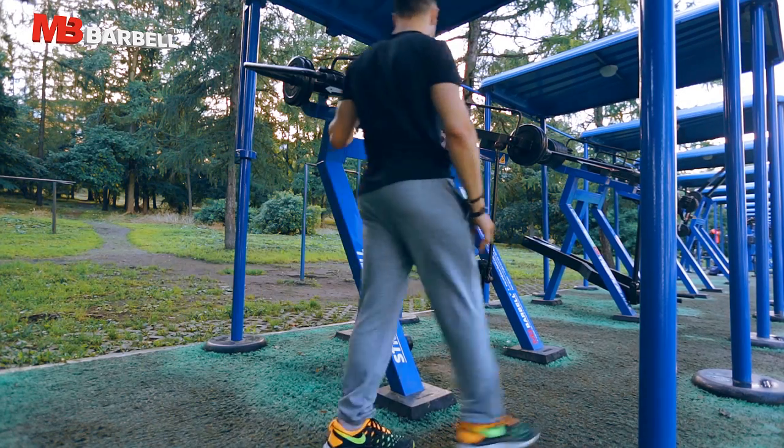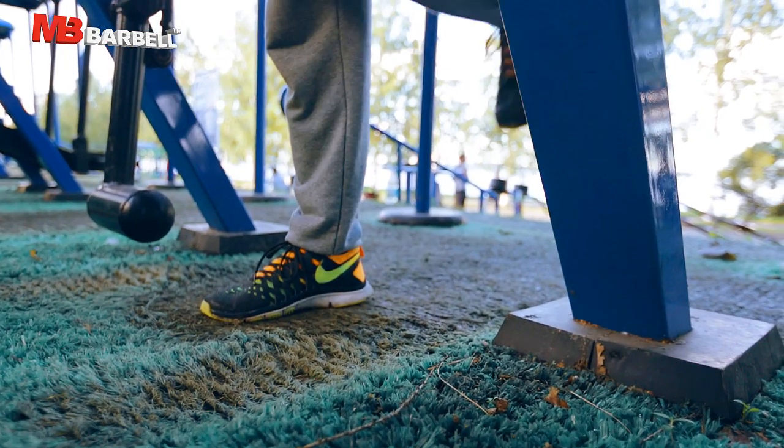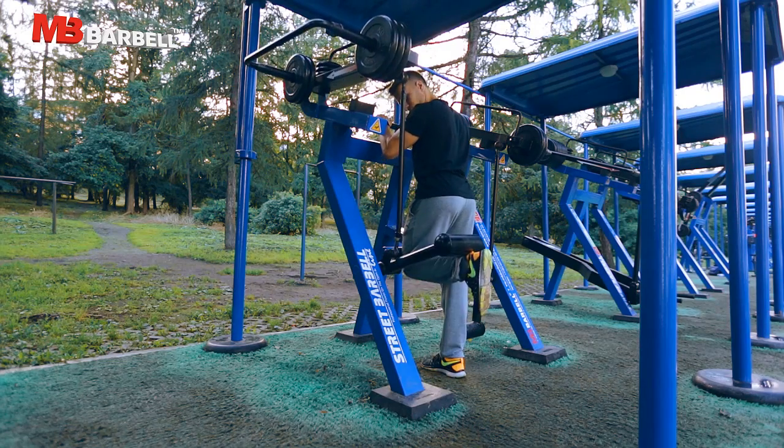Stand tall, grab the grips firmly and position the leg in the machine. The knee bar should be just above your knee joint and the foot bar just above your ankle.